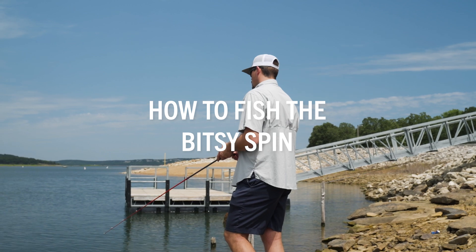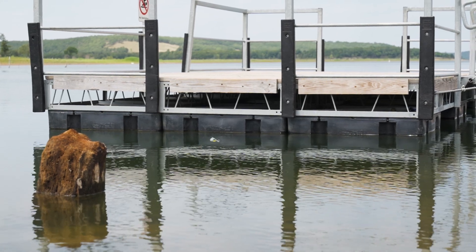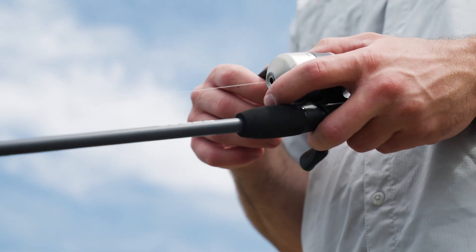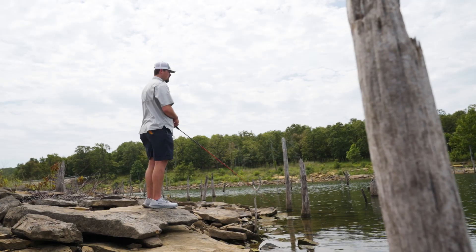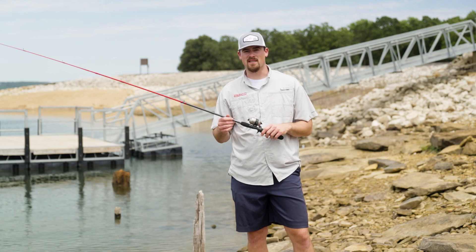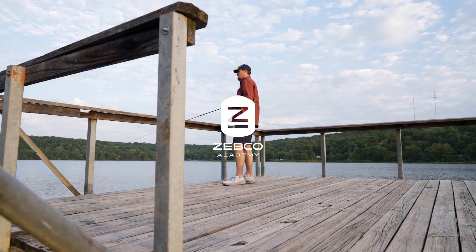Now I'm going to show you how to fish the Bitsy spin. I like to look for any kind of shallow shoreline cover or boat docks. Just make short casts and steadily retrieve this bait — it imitates a minnow and works great for any kind of small game fish. That covers how to set up and use some of the baits that come in the 33 Micro Bitsy Kit. For more information on this product and others, go to zebco.com/academy.